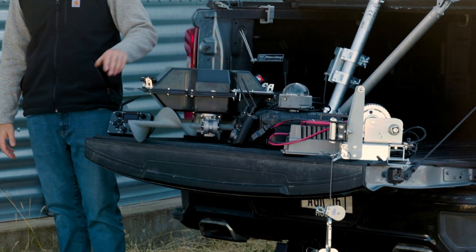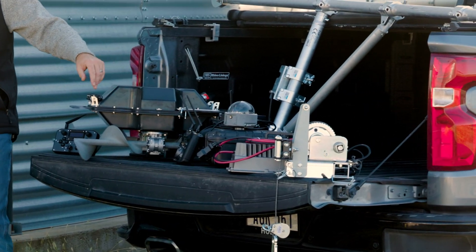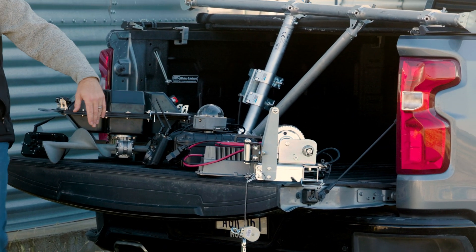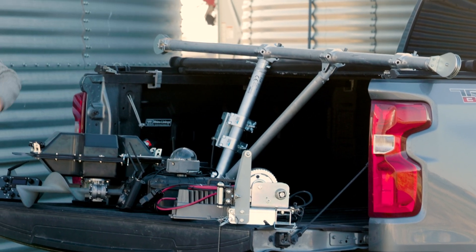The five components are: the robot itself, our robot controller, our bin camera system, the robot charger, and also our winching system that you see here behind me as well.